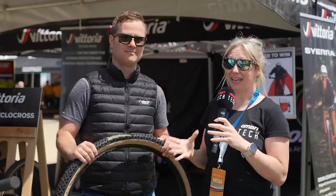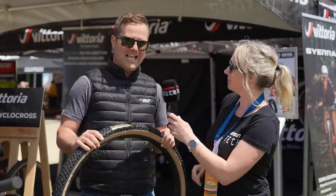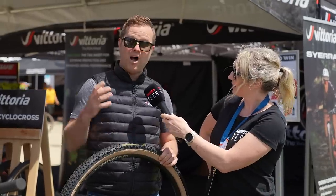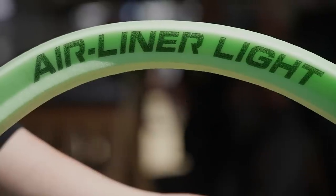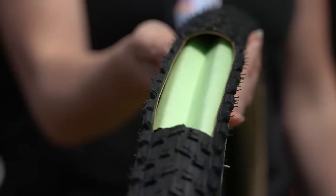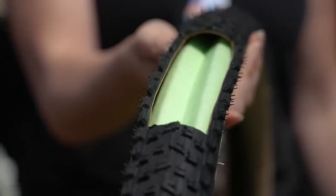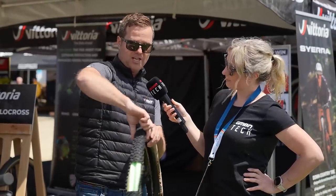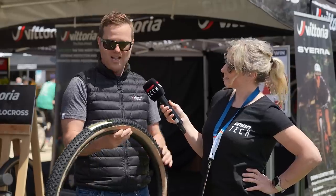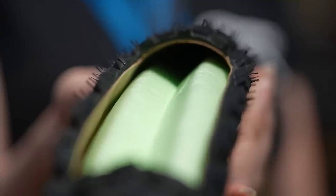Also launching today is a brand new liner for cross country and down country — the Airliner Light. It uses a proprietary foam and cross section shape to provide more sidewall support for really lightweight cross country tires. There's no air in the system, but you can see the lateral support it provides. That gives a more progressive feel as the tire compresses, as well as protection from rim dings, flats, and tire damage.